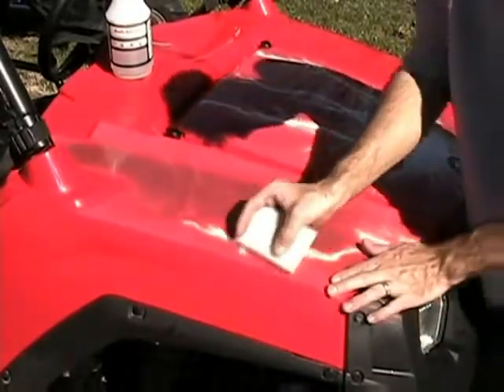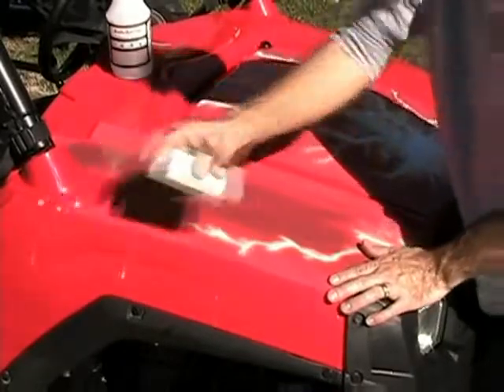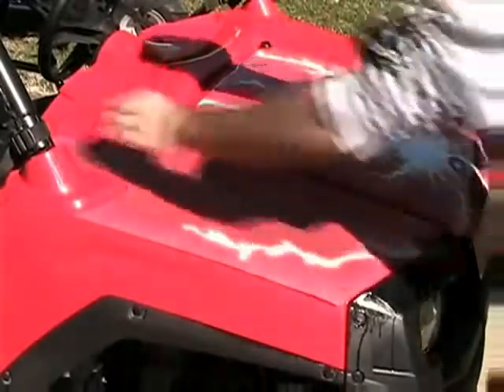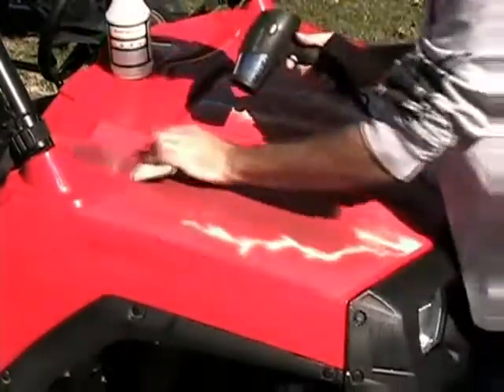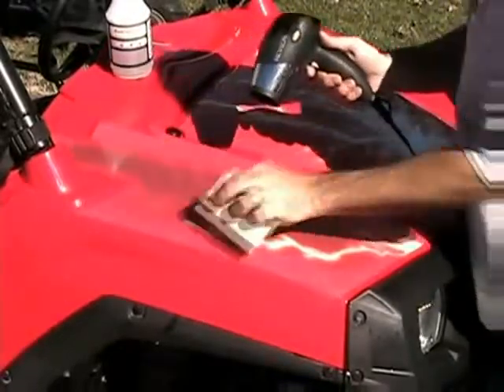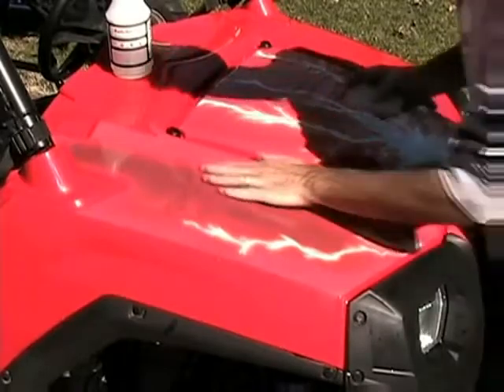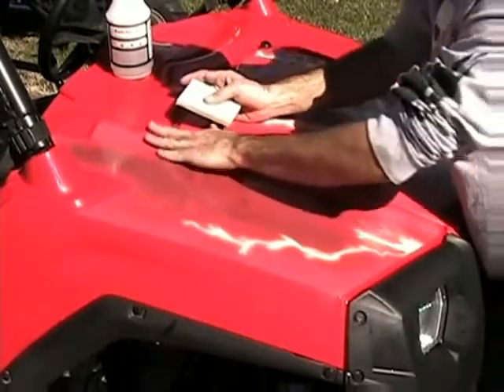If you get a piece on and decide you're not happy with the alignment, or you have a bubble or two, you can just pull the piece back up and start over. Try to keep your fingers off the edges of the glue side of the decals. The key to the installation is to be patient and take your time. Plan on spending two to four hours installing your new graphics.